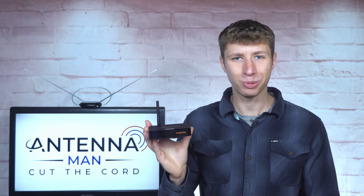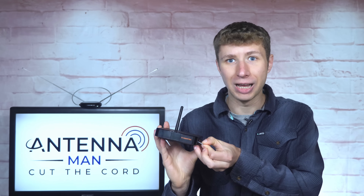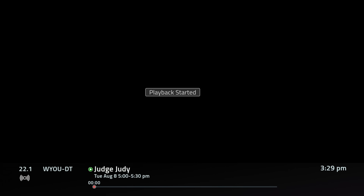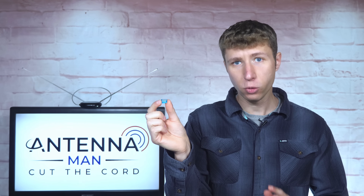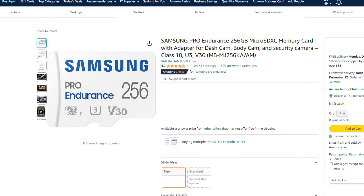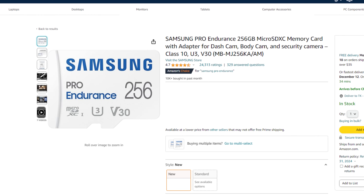If you purchase a ZapperBox sometime before September, all you need to do is insert a microSD card, run the software update, and you'll be able to use it as a DVR. It's very important to use a good quality microSD card — don't just purchase the cheapest one you see on Amazon, or it may not work smoothly. I strongly recommend purchasing a Samsung Pro Endurance Series microSD card; you can find links in the description.